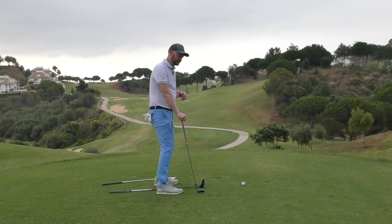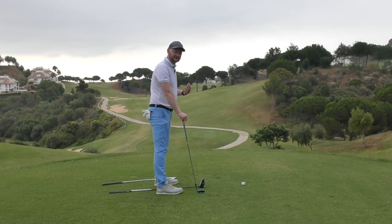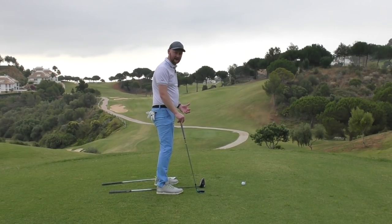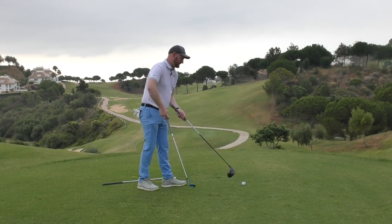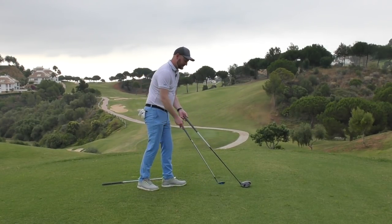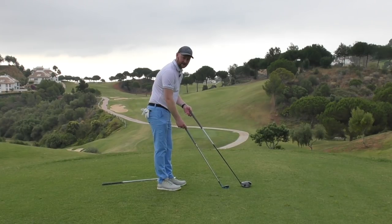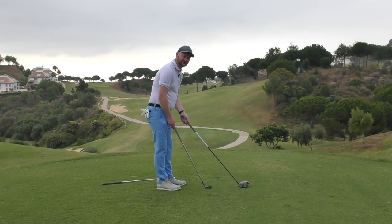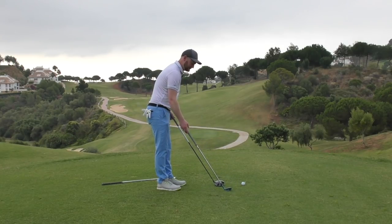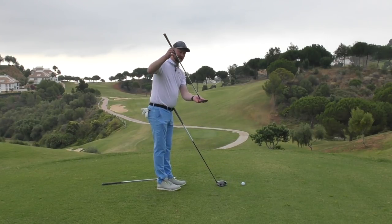We need a system to get back to the right spot, put the club in the right position, and make sure we're getting the right body angles each time. Even as the club lengths get longer, the lie angle — the angle the club sits on — also gets longer, dictating how the club should be placed to the floor.